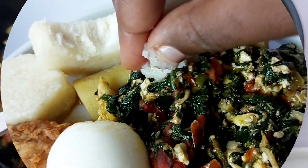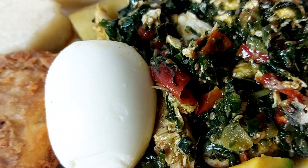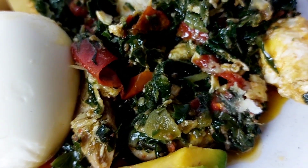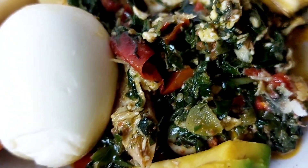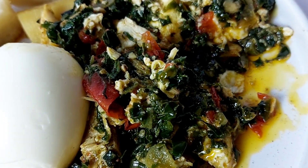Today we had it with some boiled yam, boiled plantain, fried red snapper, a boiled egg, and a bit of avocado on the side — and guys, it was absolutely delicious. I really hope you get to try this very soon. Thank you all so much for coming along with me today on this delicious journey. I'll see you all again very soon — take care, bye!